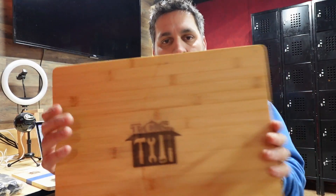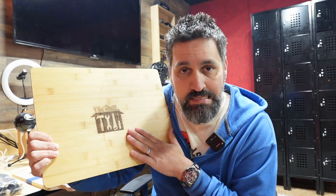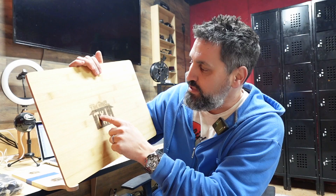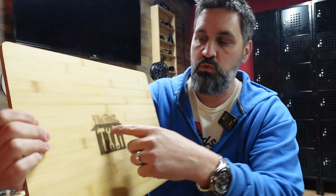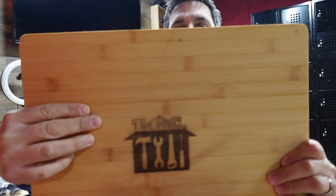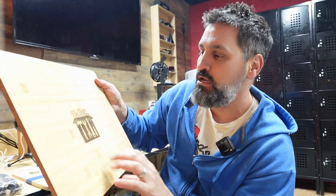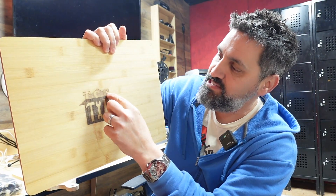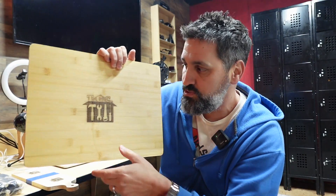The next one is the bamboo, and to be honest with you it really didn't make any difference either. I think this side is a little bit darker, but if you look right here at the top where there's a different piece of wood, you can see a line — it didn't do any difference, it's super super light. So I don't think it made a difference with the bamboo. You can see it is a little bit darker in certain spots, but I think that has everything to do with the wood grain itself.